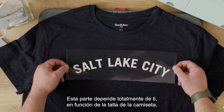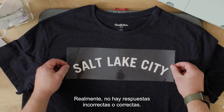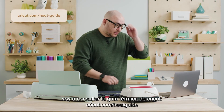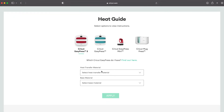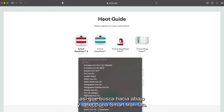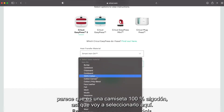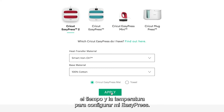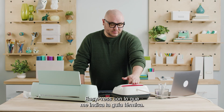This part is totally up to you just based on the shirt size, your body type, the design — how exactly you want this to live. There's really no wrong or right answers, this is all just personal preference. So I'm going to go to my heat guide and select EasyPress 2 because that's the press I'm working with. The heat transfer material is Smart Iron-On, so you just scroll down and select Smart Iron-On. The base material looks like it's a 100% cotton t-shirt, so I'm going to select that. I'm using the Cricut EasyPress mat. Selecting all these parameters will help me determine the time and temperature that my EasyPress needs to be set at.